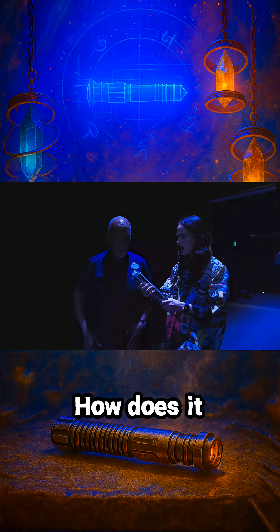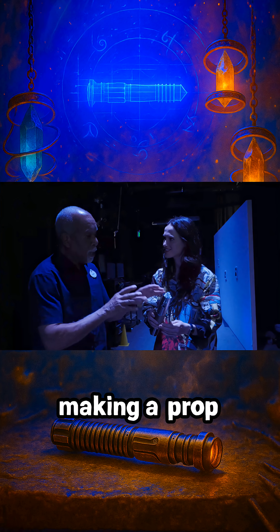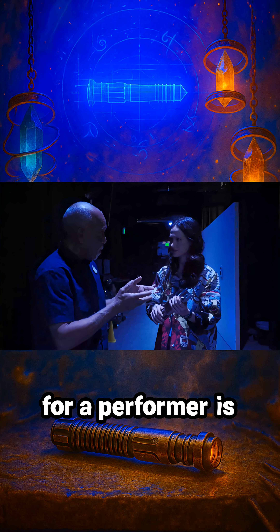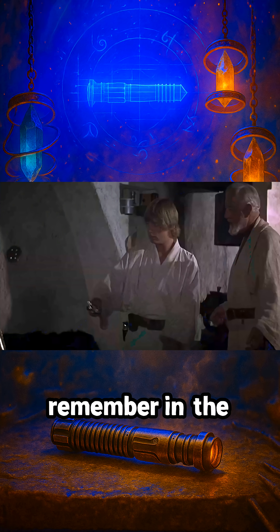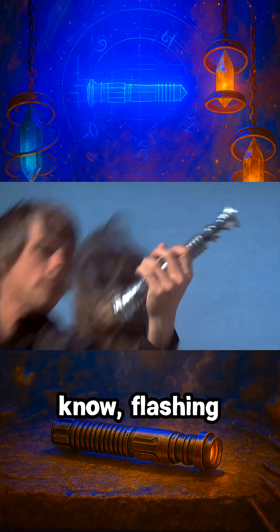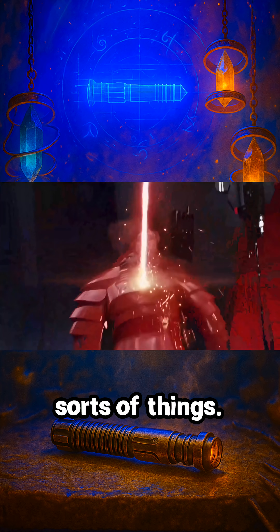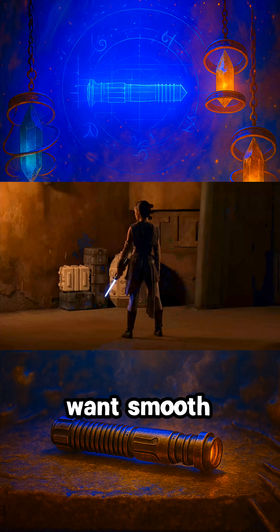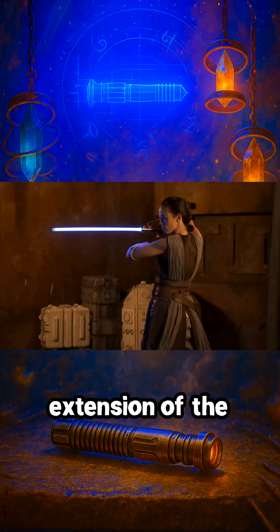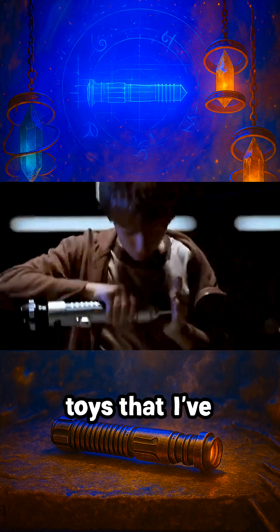And that was Lanny's job. The challenge when you're making a prop for a performer is that it has to look like what we see in the movies. In the movies, the light extends and it can cut through all sorts of things. We don't cut through all sorts of things, but we did want smooth extension of the blade — that smooth extension that isn't possible with lightsaber toys I've seen before.